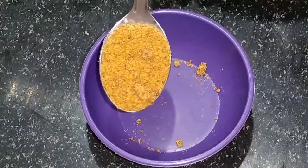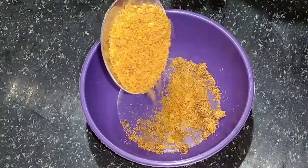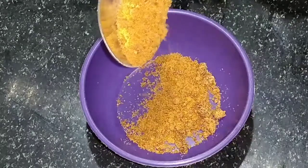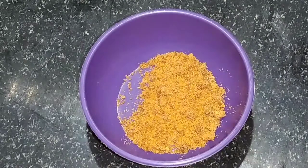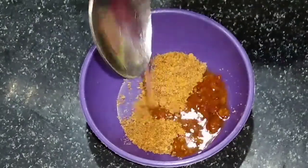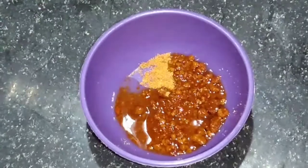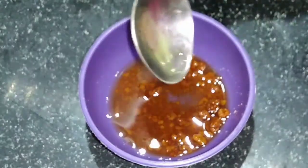If you want to prepare the mask in the kitchen, let's see how to prepare it. I will try to prepare it in the kitchen. Here, I am going to make a bowl. First, add 1 teaspoon of gelatin.